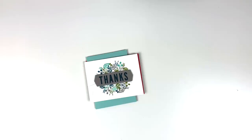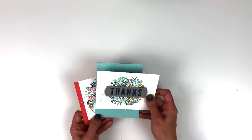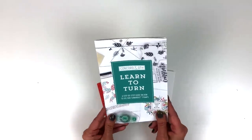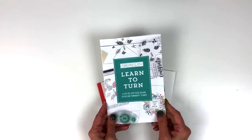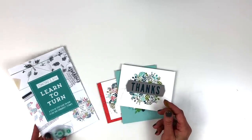I have shown you everything there is to show you in this amazing kit. You have successfully learned to turn! Get your tool kit on January 9th, 2019 at 9 a.m. Mountain Time. They are while supplies last, so don't delay. Happy crafting!